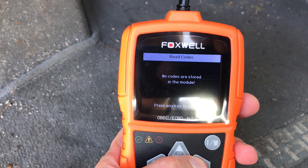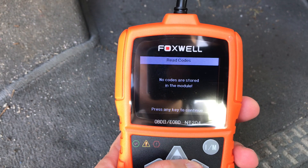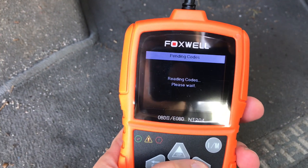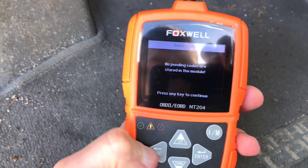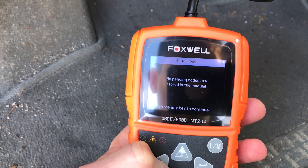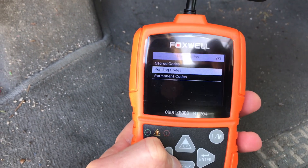Try stored codes first. In this case there's no codes in the computer, so it'll tell you no codes are stored in the module and it'll just kick you back to the screen. I'm gonna look at pending codes — it'll say the same thing. This vehicle does run good and there's no check engine light on. So it's as simple as that.